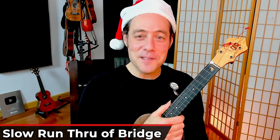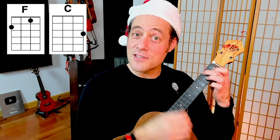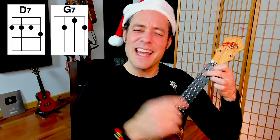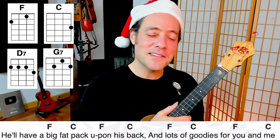When we get to the bridge, it bounces back and forth between an F and C, two beats each chord. It does that several times in a row before changing to a D7. Hanging on the Christmas tree. The melody is interesting — we've got this E, open A string, E against your G7 chord. That A against G is a 9th, and that 9th chord has a very jazzy sound. Let's sing the bridge together.